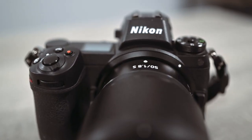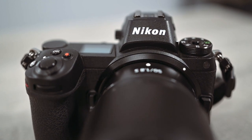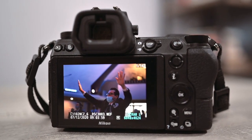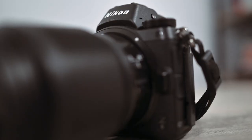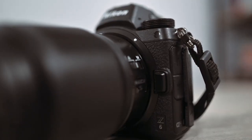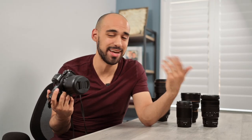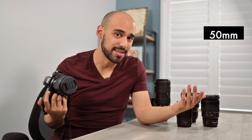I have two Z6 camera bodies — the one in my hand and the one filming this video. What I love about this camera is that it's super small and lightweight, but it has a lot of focus points, great dynamic range, and it works phenomenally in low light. The autofocus system is sharp and accurate, it has great video modes, and if given the choice to shoot Sony, Canon, or Nikon again, I would choose Nikon because the Z6 is that much of a beast.